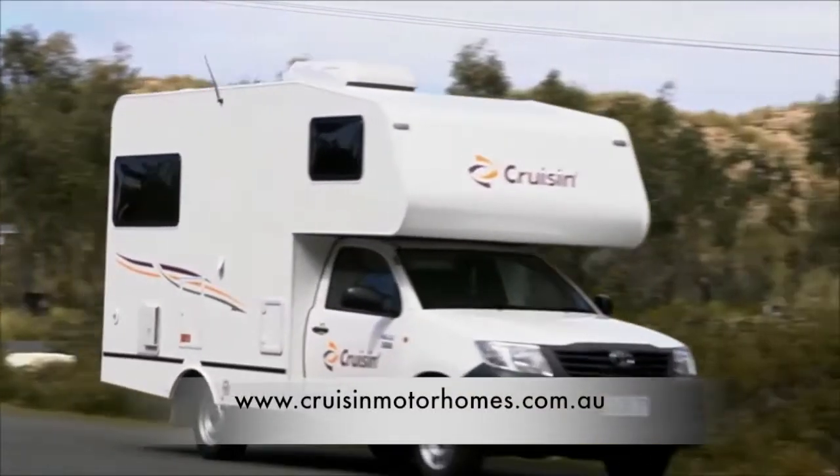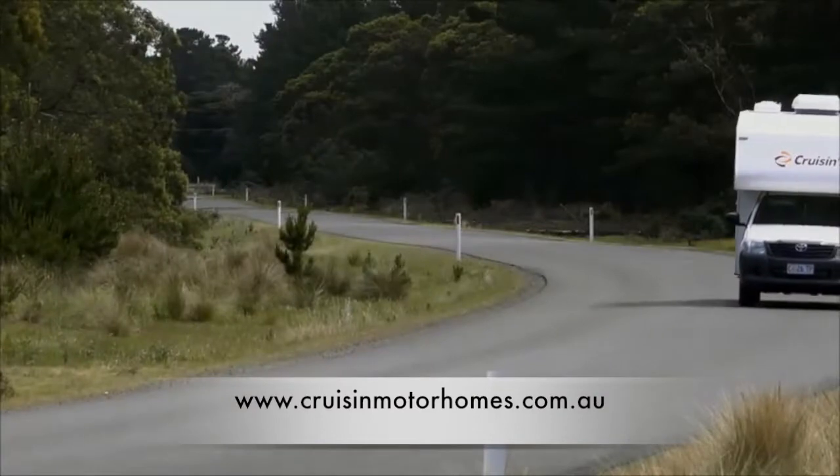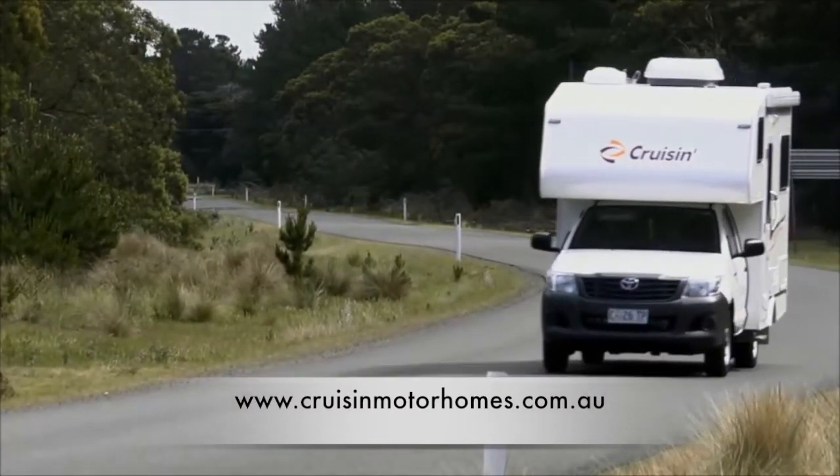Thank you for choosing to travel with us here at Cruisin. We hope you enjoy your stay and look forward to seeing you again soon.